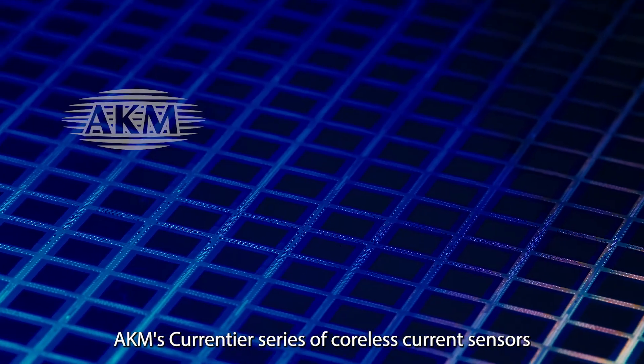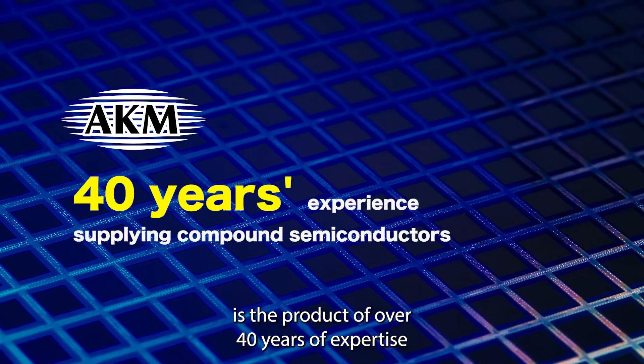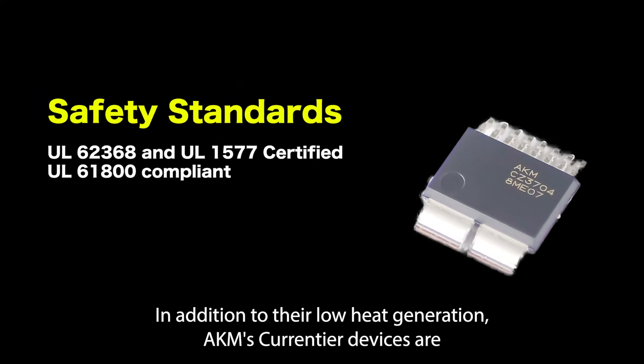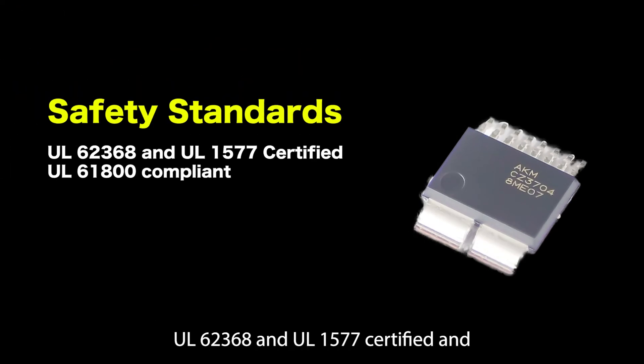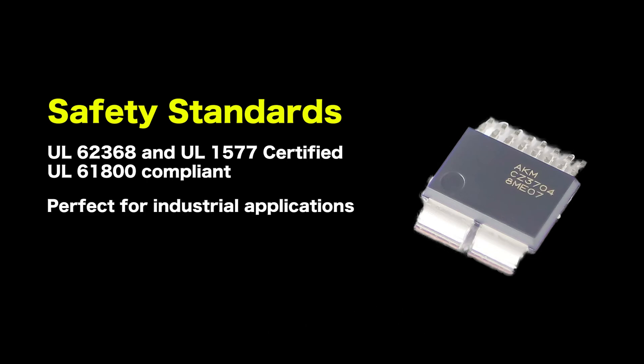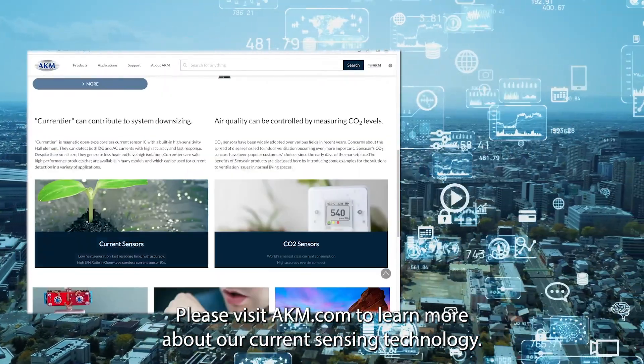AKM's Courantier series of coreless current sensors is the product of over 40 years of expertise in the field of compound semiconductors and signal processing. In addition to their low heat generation, AKM's Courantier devices are UL-62368 and UL-1577 certified and compliant with UL-61800, making them ideal for industrial applications. Please visit akm.com to learn more about our current sensing technology.